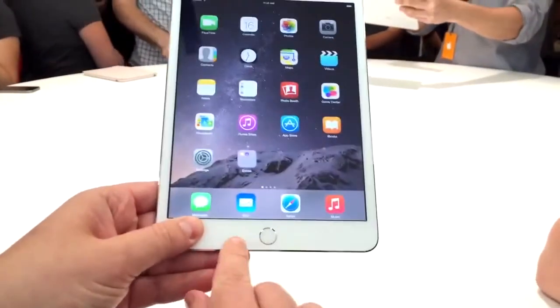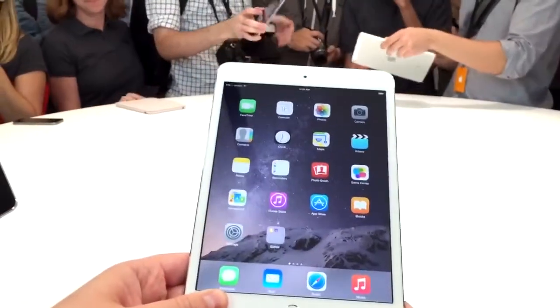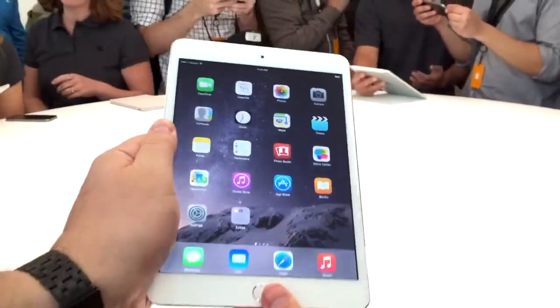The big addition here, hidden behind that little silver ring, is now Touch ID, so you can unlock your device and of course buy things in-app and online using Apple Pay. Looks relatively similar again to what we saw last generation, but with new improvements of course with Touch ID.